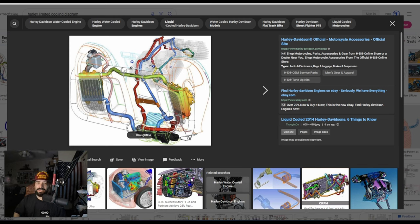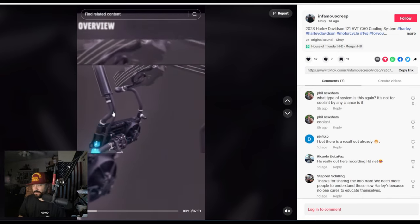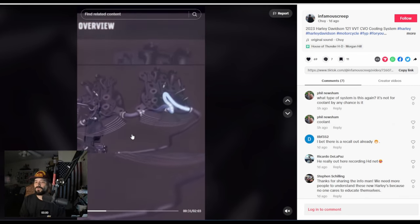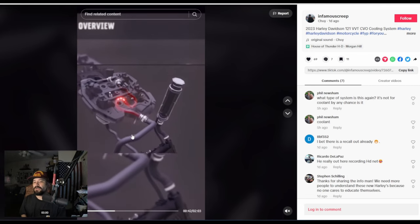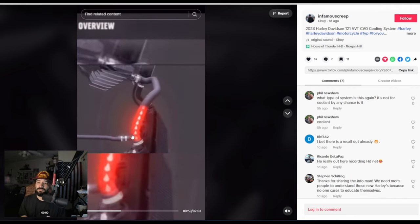Harley didn't have to research and develop a new system — they just moved a hose to the back and redirected it. Pretty much the same design. This is something they've been doing since 2014 on their V-twins in the Limiteds. Not only is it liquid-cooled, it's also oil-cooled and air-cooled. These 121s are going to run a lot cooler and perform better — you won't have oil hitting 220 to 240 degrees, which is pretty high for most oils.